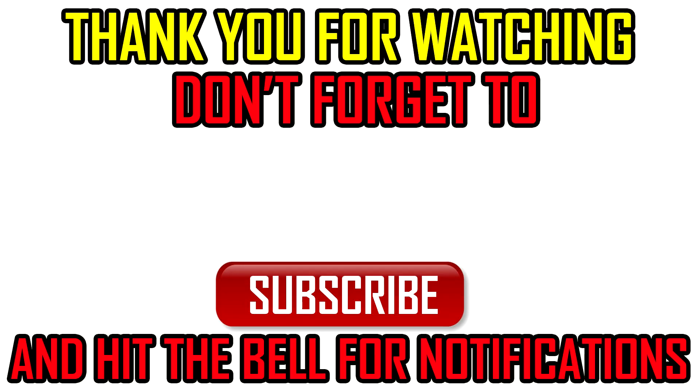Thank you for watching. For any questions, you can leave a comment and I'll try to answer all of you. Bye.